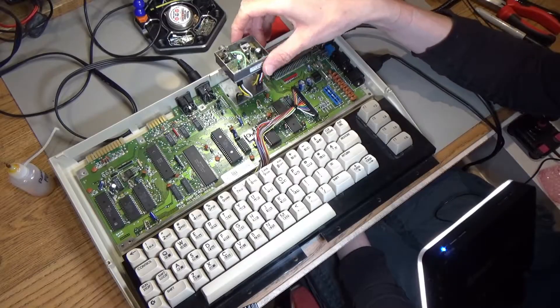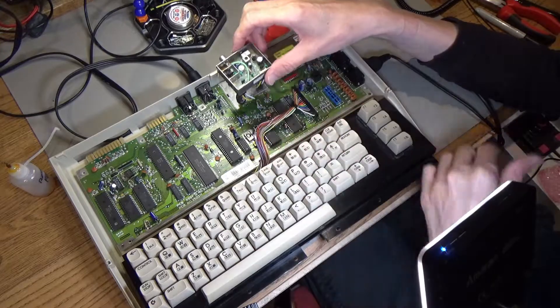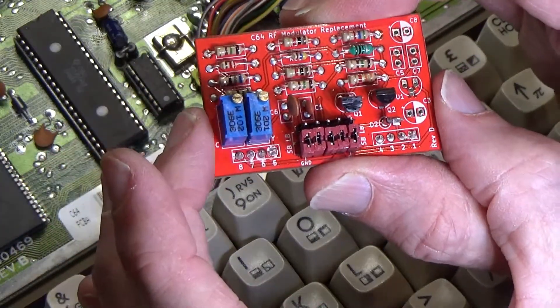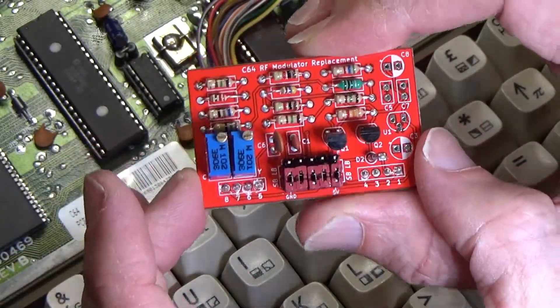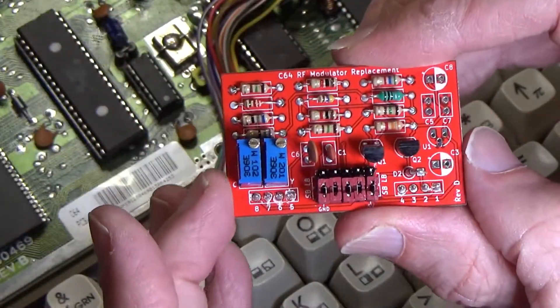This is the Commodore 64C where I took out the RF modulator and removed one of the inductors to try and get better video output. I thought why not get one of these little C64 RF modulator replacement boards as a kit, build it up, and see if that gives any better output than the stock RF modulator with the inductor removed.